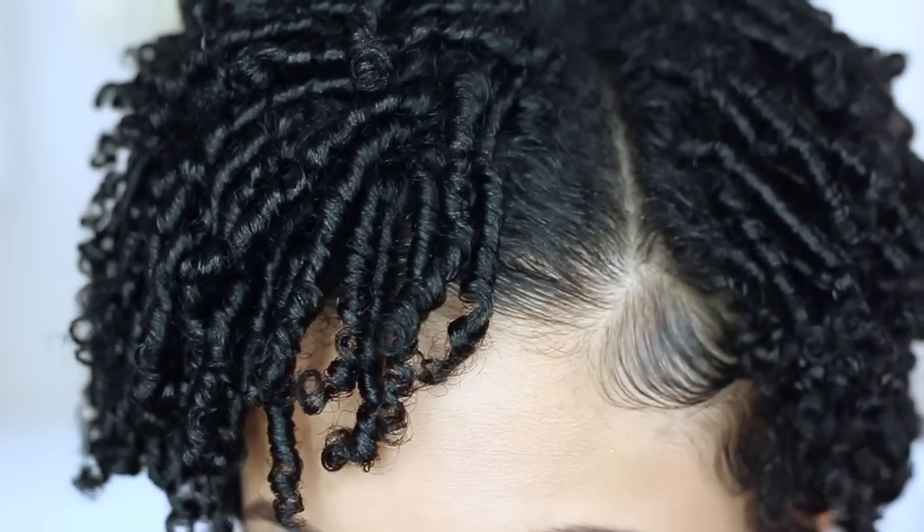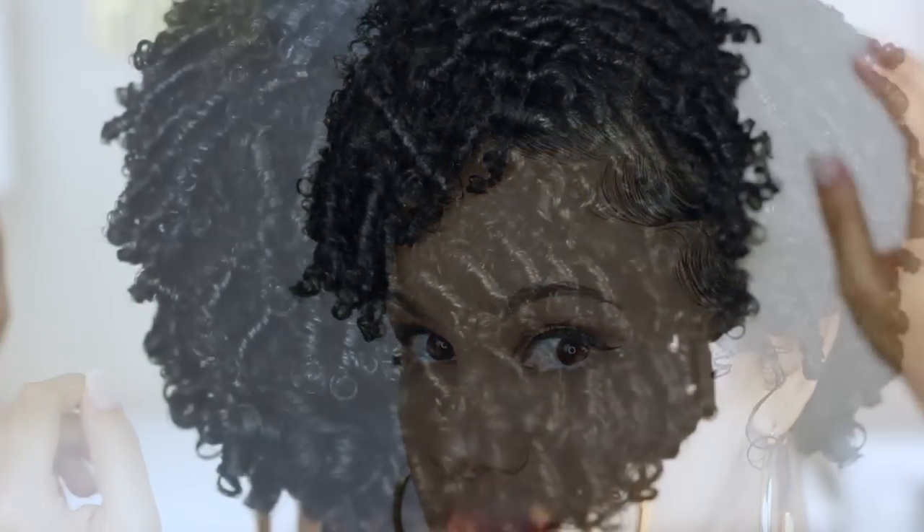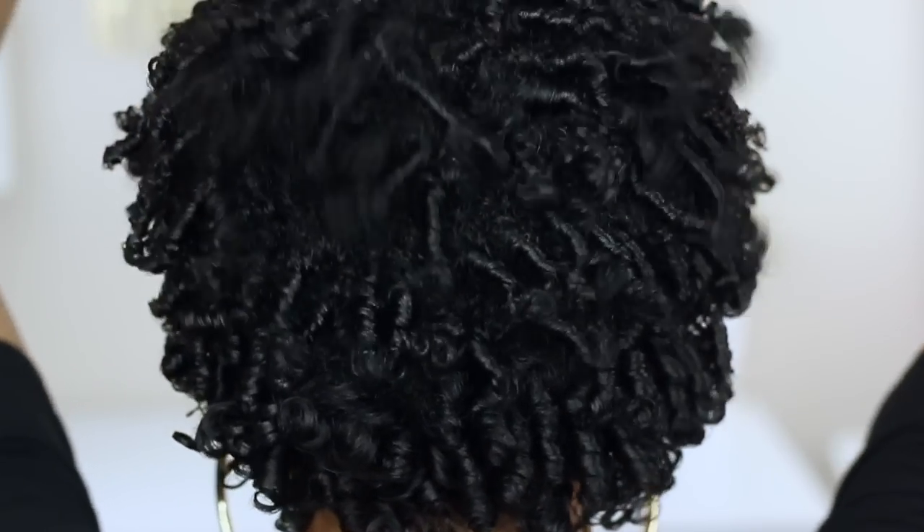Hey y'all, I'm back with another hair tutorial and I'm super excited to be sharing with you one of my favorite hairstyles to do on my short hair. I'll be using some new products that I promised I would review, so if I have your attention, stay tuned.